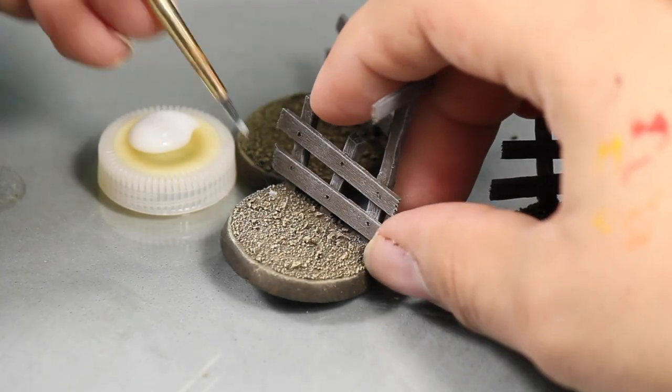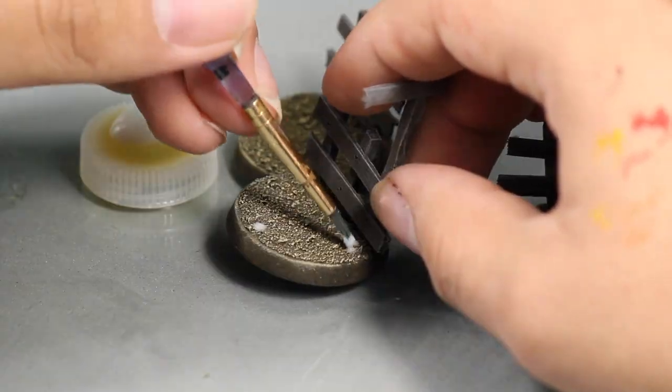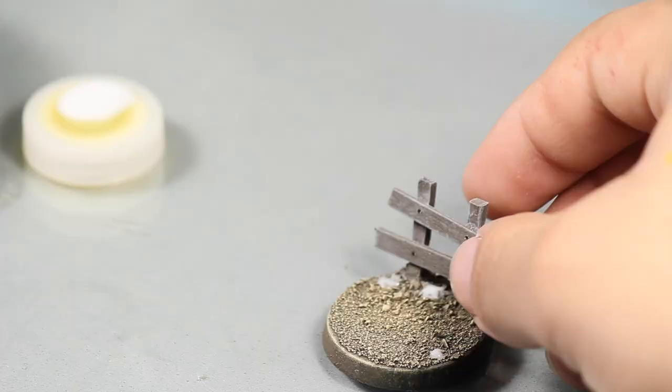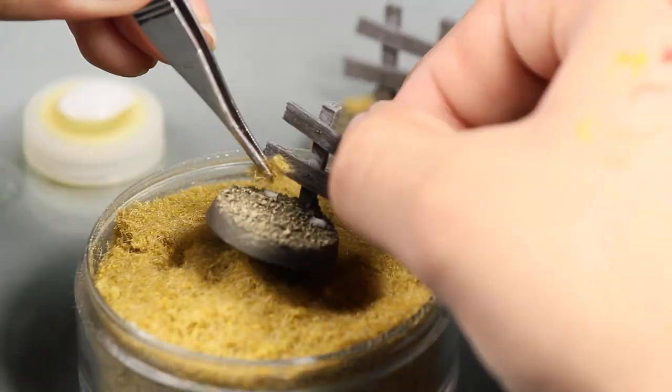You could stop here but some static grass always adds a nice touch and I applied a few small dots of white glue here and there. Then sprinkled on some yellow static grass to give the look of dry scrubland.